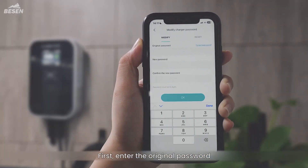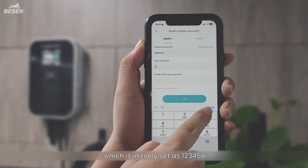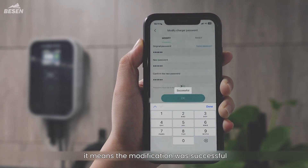First, enter the original password, which is initially set as 123456. Then, input your new password. If you see a prompt, it means the modification was successful.